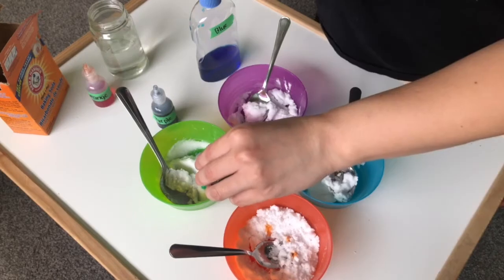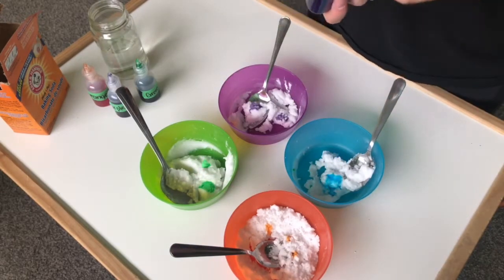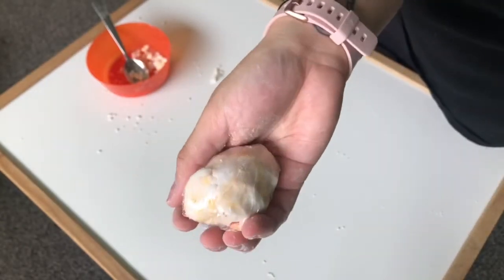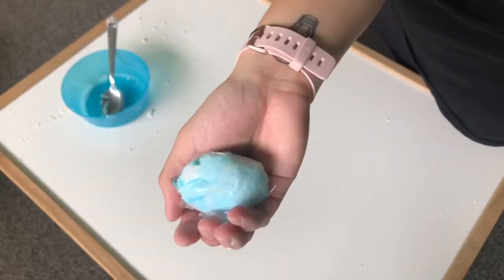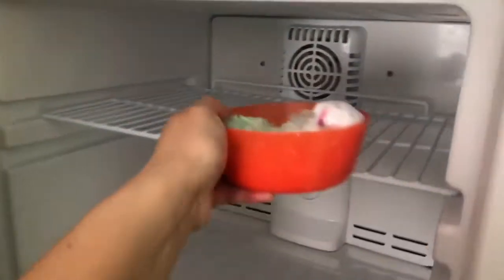Now we're gonna add some food coloring — add some orange, then green, some purple, and some blue. You can add however much you like. Next you're just gonna take some cling wrap or plastic film and wrap the eggs. Make sure to put the dinosaurs in and shape the eggs first, and then you can wrap it up in the plastic wrap so that it stays in the egg form. And then we're gonna put it in the freezer.